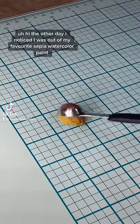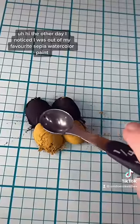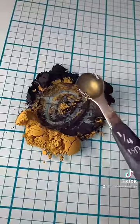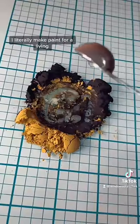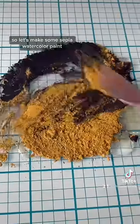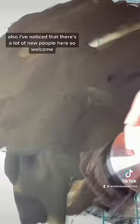Hi! The other day I noticed I was out of my favorite sepia watercolor paint. I was like, I should probably go buy more of that — and then I realized, wait, I literally make paint for a living. So let's make some sepia watercolor paint.